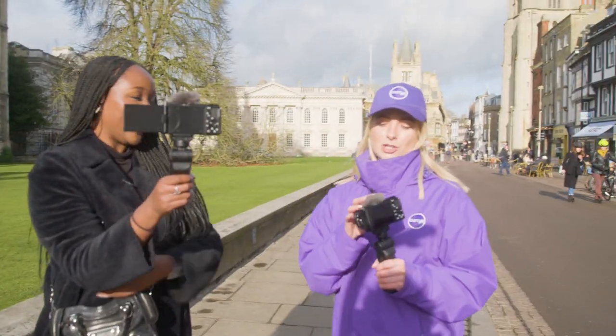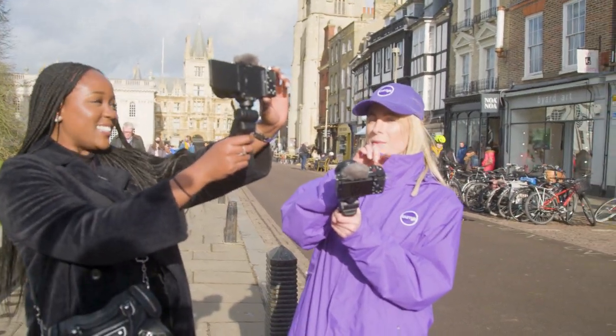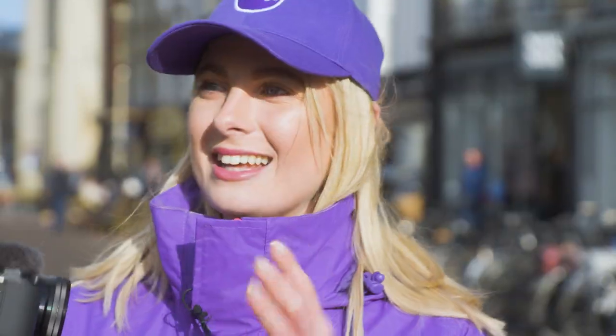It's also got the bokeh switch. There's a little C1 button on the top of the camera — press that and your background is going to defocus while you stay focused. Then press it again and the background is clear again. You can do that all with just one button, no need to change settings, just a click.